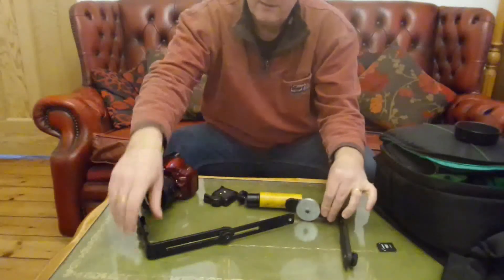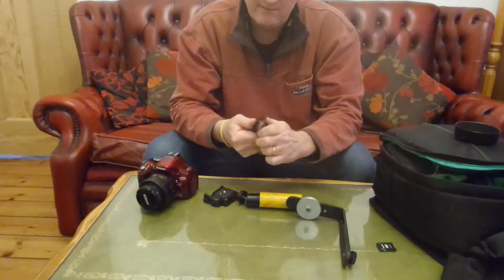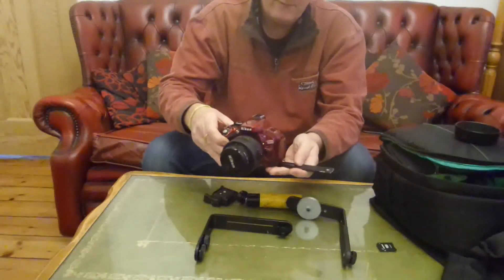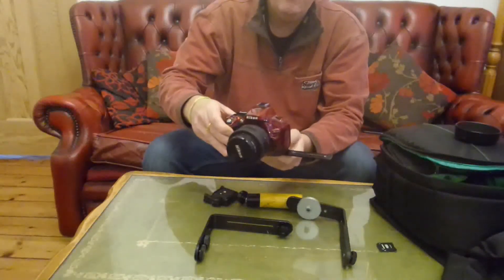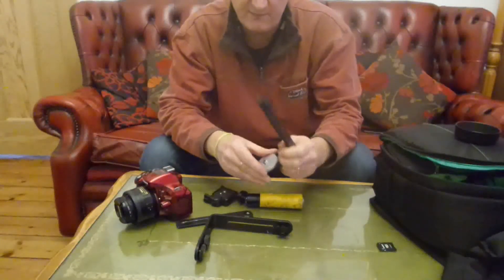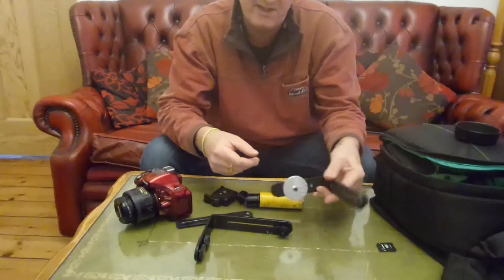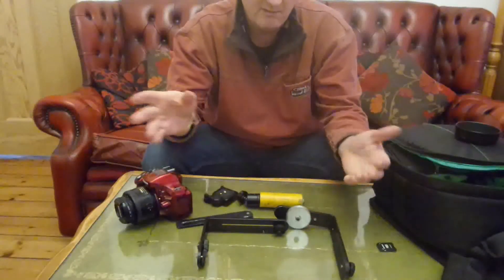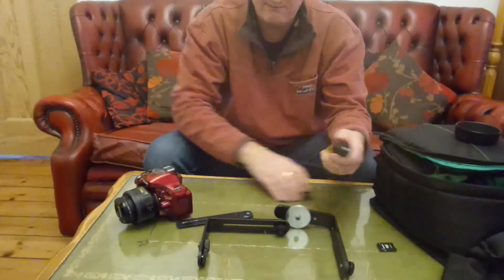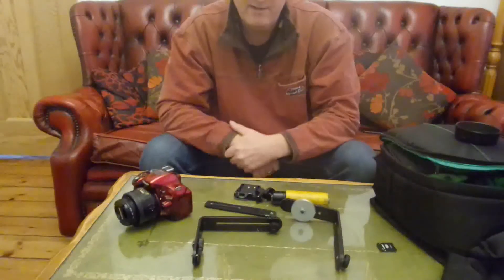These are often bought as a pair, along with flash brackets where you can attach a flash. Penny washers used as weights are maybe 10p each, so about 50p worth. The two brackets were about £4 to £6, so maybe about £10 for the whole stabilizer.